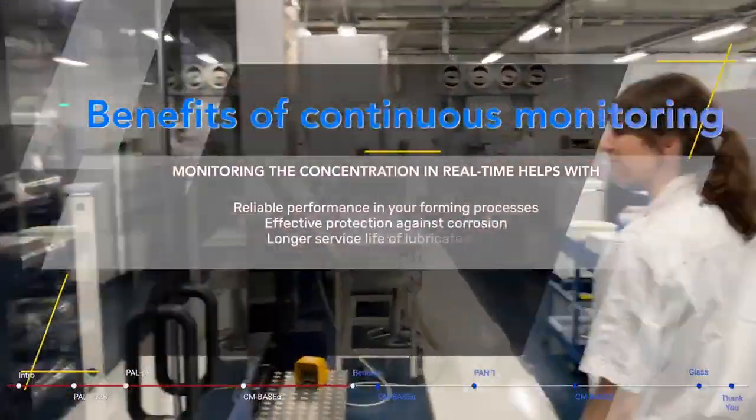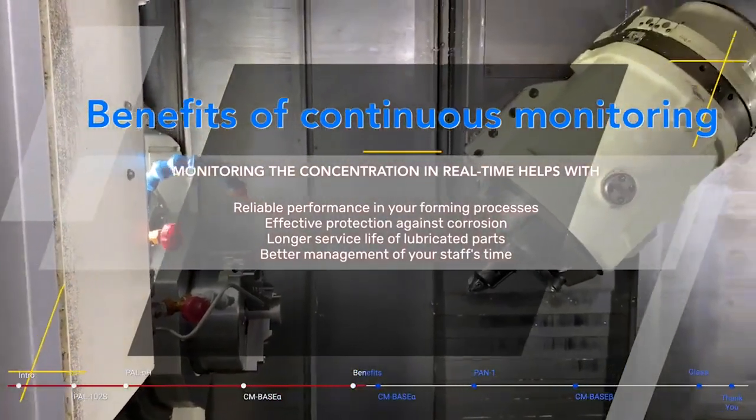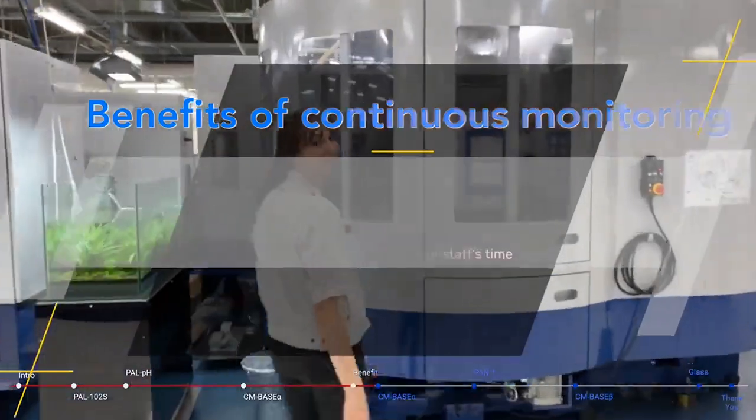Monitoring the concentration in real time helps with reliable performance in your forming processes, effective protection against corrosion, longer service life of lubricated parts, and better management of your staff's time.